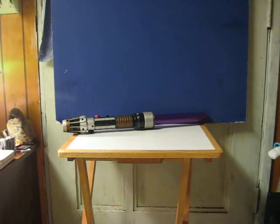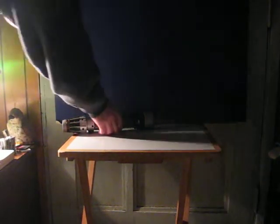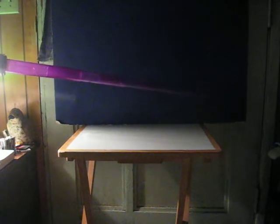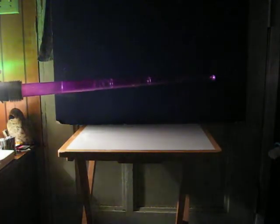First we'll kill the main light here. The blade extends with just a flick of the wrist. It's a bit beat up so you have to actually manually pull it out like that. And that's it.